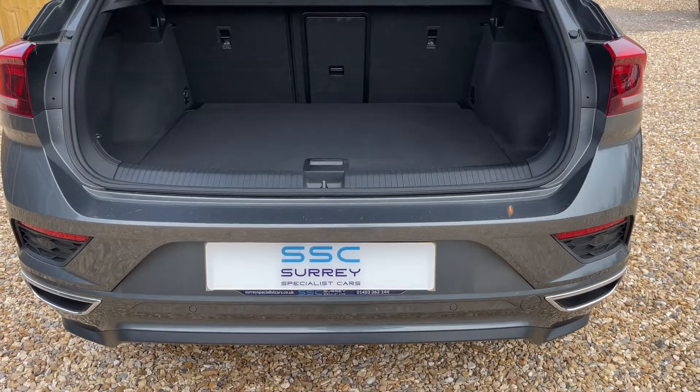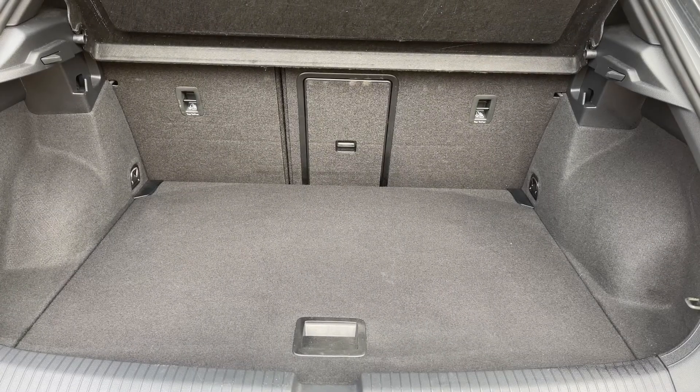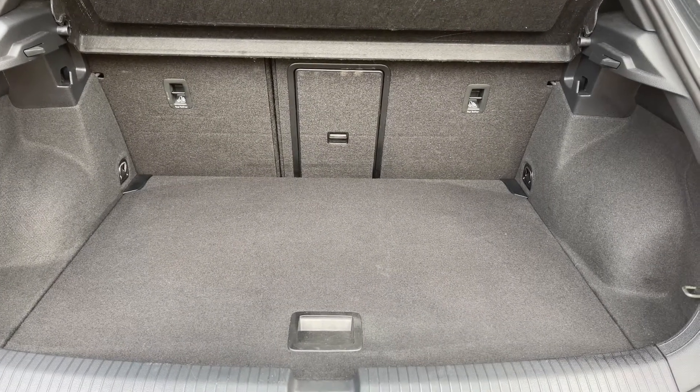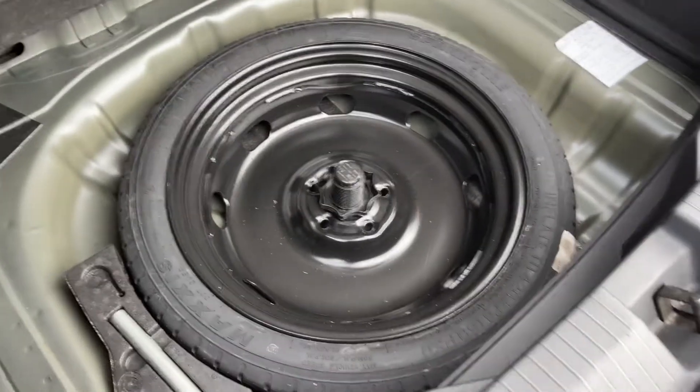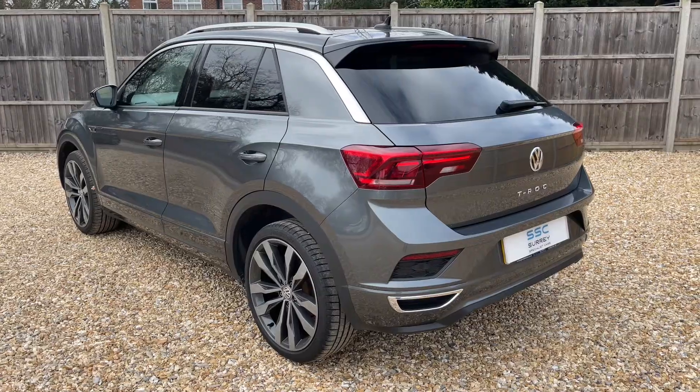As we approach the back of the car you can see we have reversing sensors, plenty of boot space, as well as a 60/40 split folding rear seat should you wish to increase this space even further. This tray section can lift to reveal even more space and a space-saver spare wheel as well.